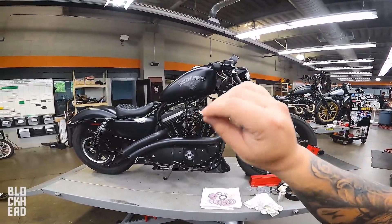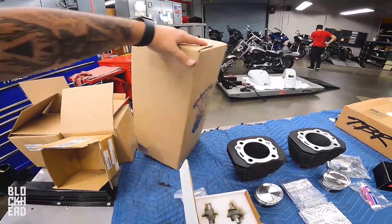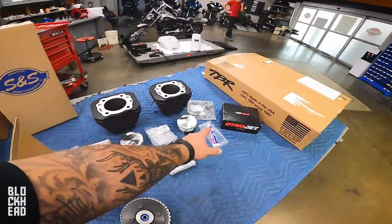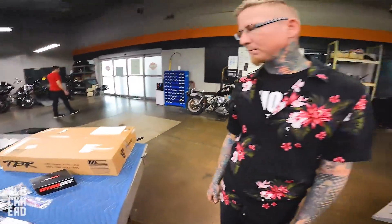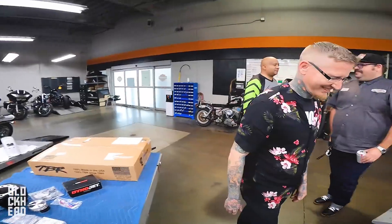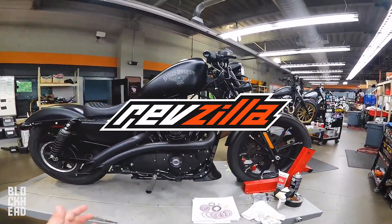Taking this one down and making it into the big bore kit from RevZilla, which is the S&S hooligan kit. We've got cams for it, cylinders, pistons. We got a tuner, and then we also have a two-to-one because as we know from previous experience, the Bassani pipes don't make that good of power. This episode is brought to you guys in part by RevZilla.